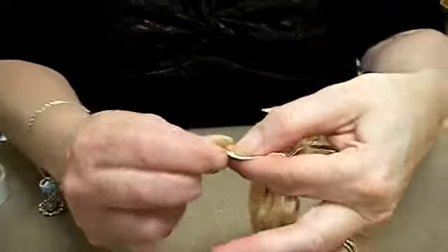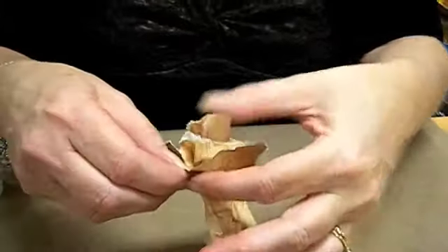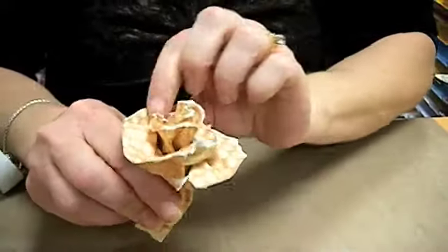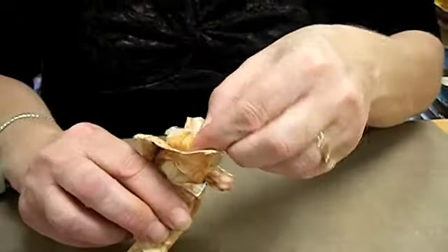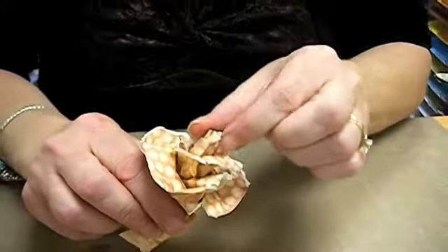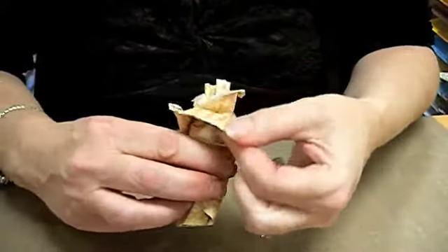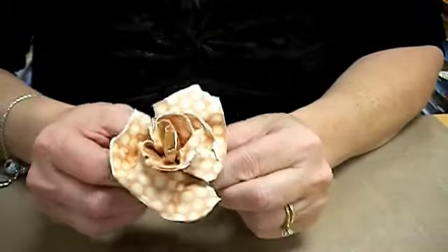You want to take the last leaf and kind of bend it out. There you have your rose.